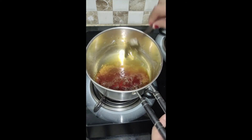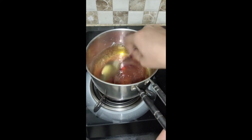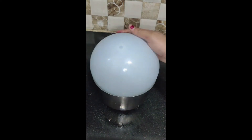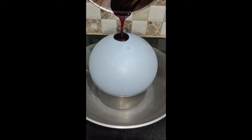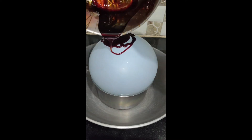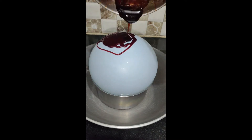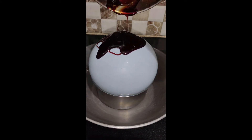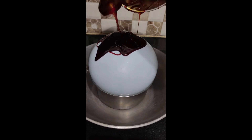The caramel is ready and I have brought a balloon. In the balloon I have poured a little oil. I feel like this caramel is very thick — it is not running the same as before — so I will try this one, it will not work perfectly.